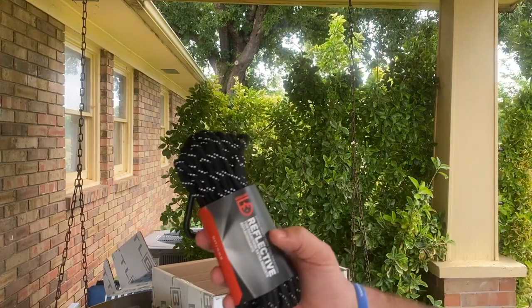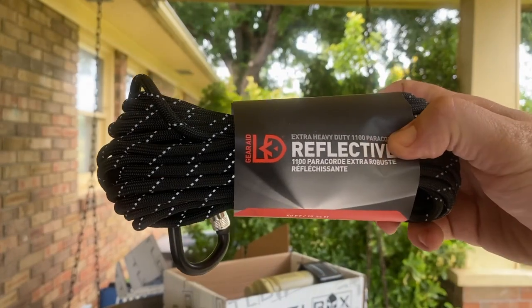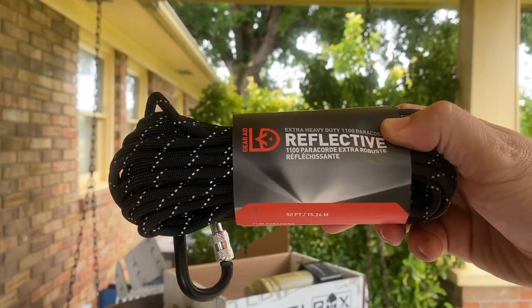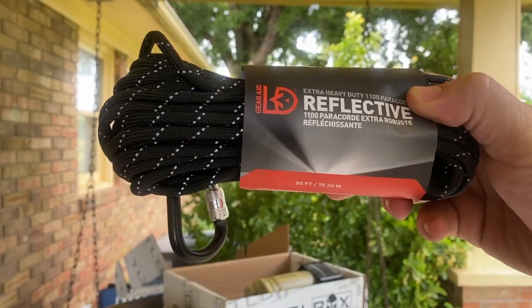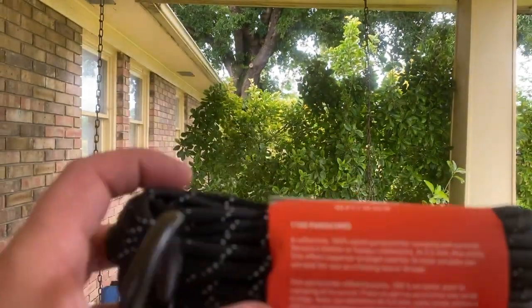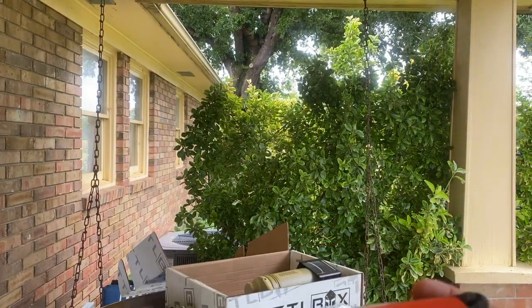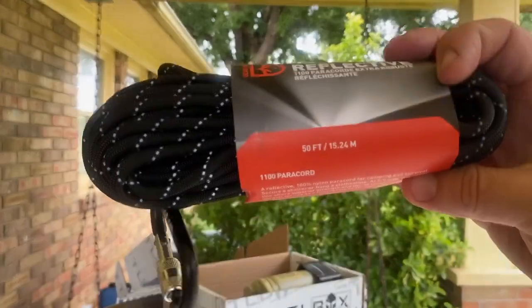Then we've got the Gear Aid paracord. It says it is reflective and that is 50 feet of it. It's 100% nylon paracord for camp and survival. It came with a carabiner.